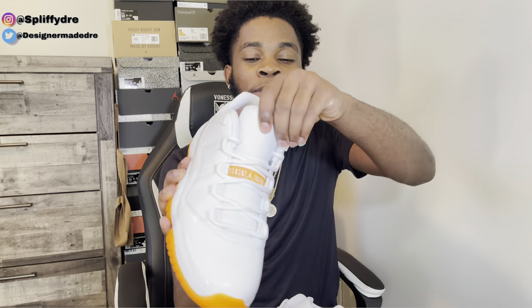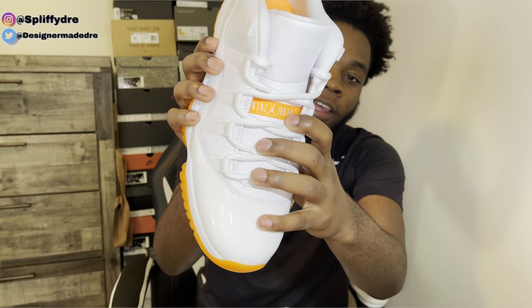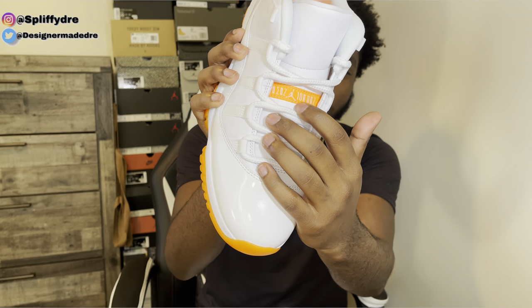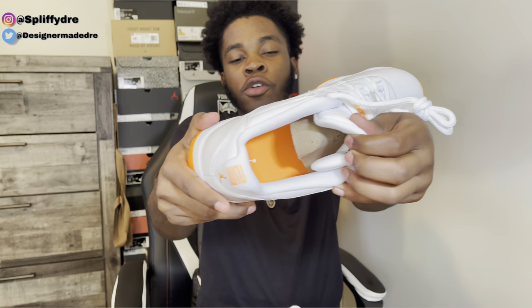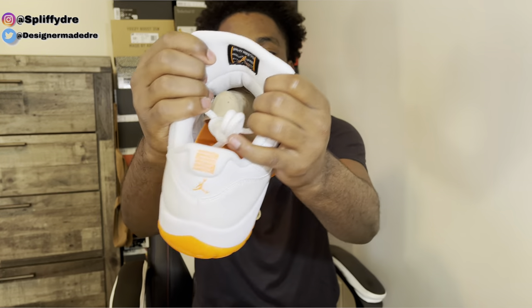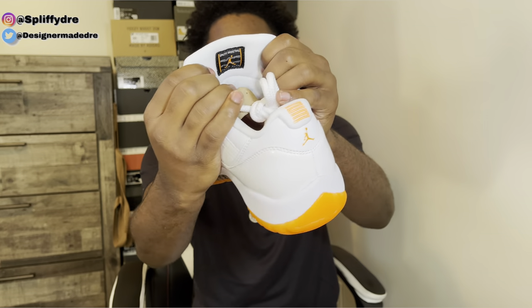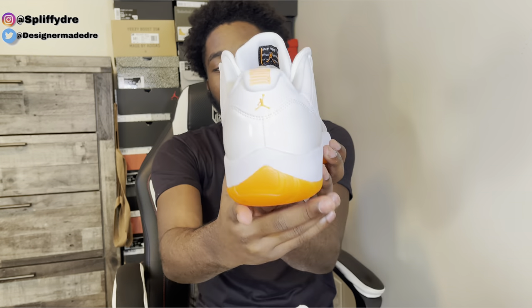As y'all can see, we got that leather tongue, and we got that Jumpman Jordan in white on top of that. That citrus orange right there, as you can see. And the insole — we do got that citrus orange insole with that white Jumpman Jordan. You do still got that quality basketball shoe feel. That little tag on the back of the tongue right there. Also got them citrus hits on the back — you do got that citrus Jumpman and that citrus 23 on the back right there.